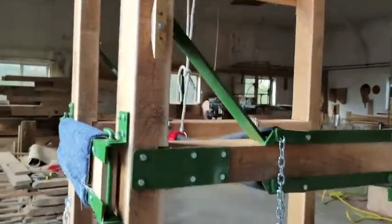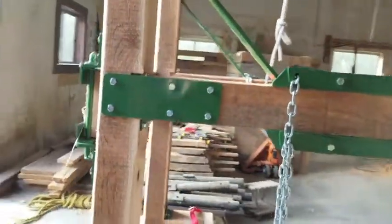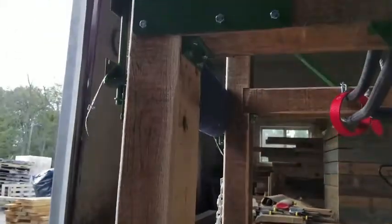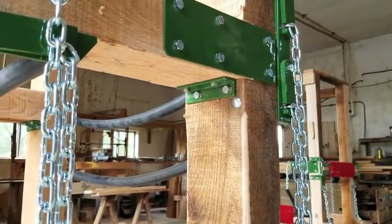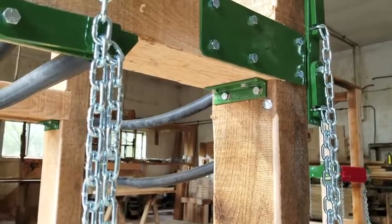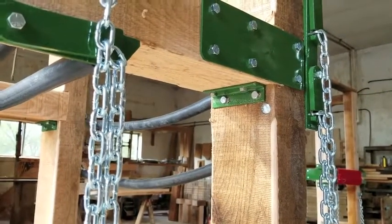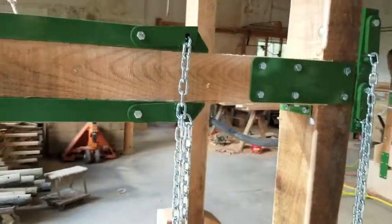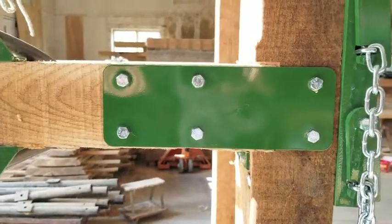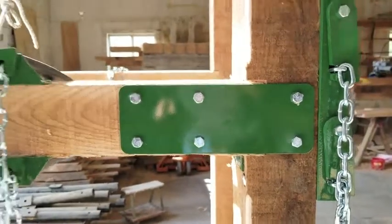Once you have that done, you come down here and attach these five-inch angles. You already have the one drilled into the post, but then you put in your lag bolts into the cross tie. Once you have those in, you put this 11-inch plate on each corner.